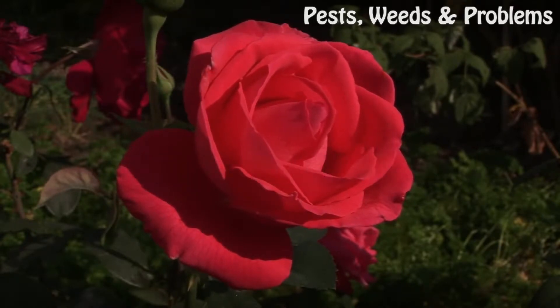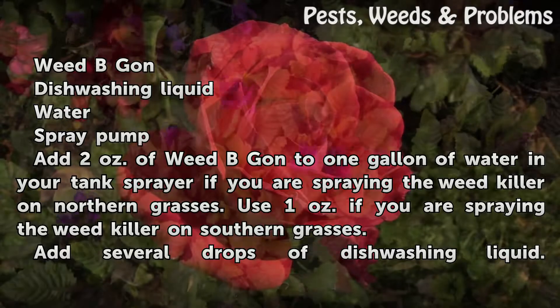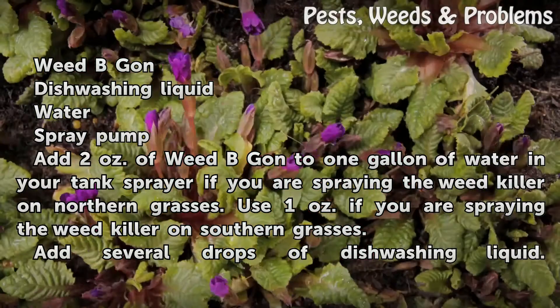Things you will need: Weed Be Gone, dishwashing liquid, water, and a spray pump.